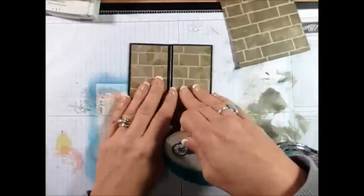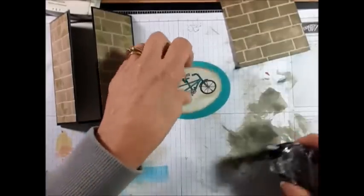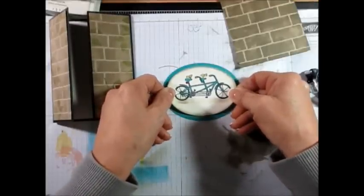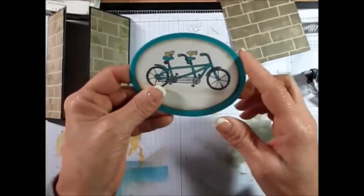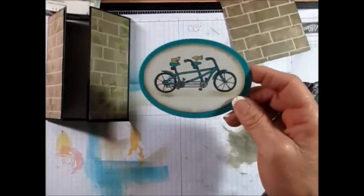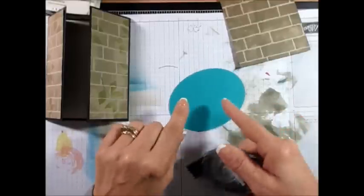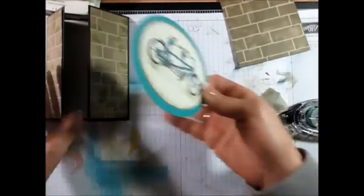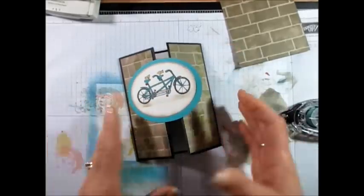For the easel, now we want to keep that closed. That's the Celebration Set Pedal Pusher. The bike — I stamped that with Memento ink because it's a photopolymer stamp; I'm not a fan of Stays On with photopolymer. I'm just going to put that right here. This is on Bermuda Bay and I used the Oval Collection. I colored the bike with the marker. The Little Bird is part of that set, and I used Daffodil Delight. You just want to put glue on just half of the part because you want to be able to open your card.